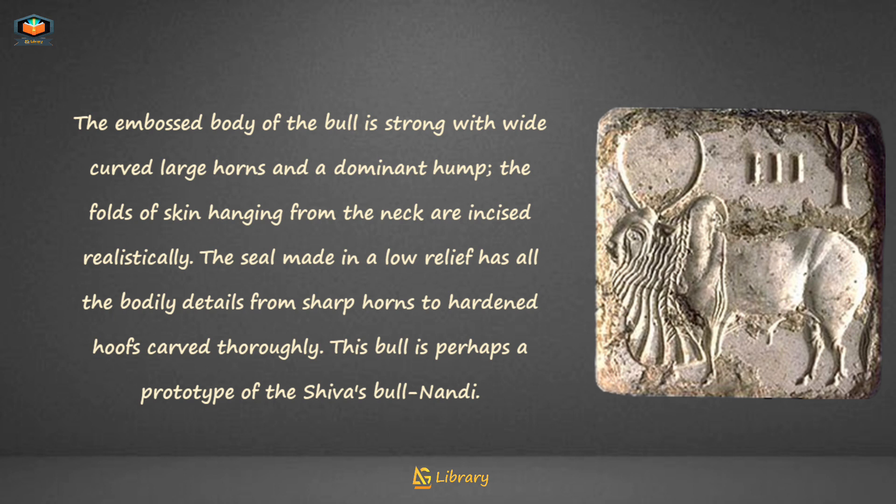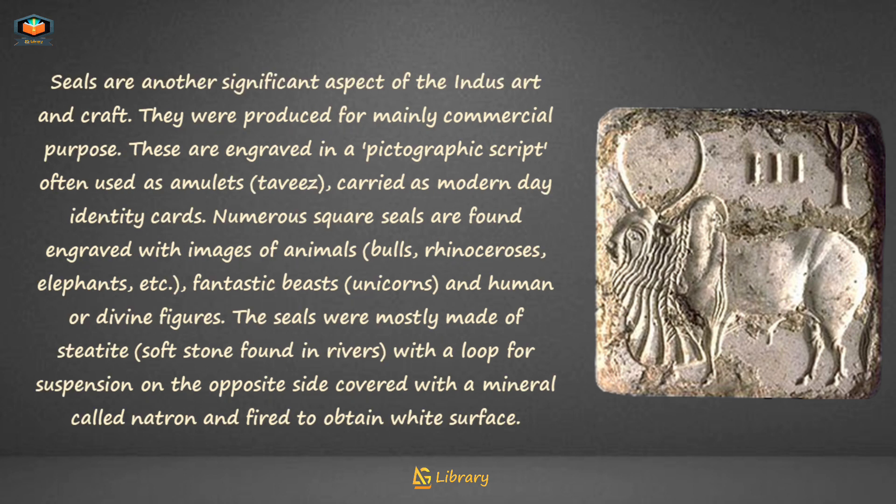This bull is perhaps a prototype of Shiva's bull, Nandi. Seals are another significant aspect of Indus art and craft. They were produced mainly for commercial purposes and are engraved in a pictographic script, often used as amulets carried as modern-day identity cards.